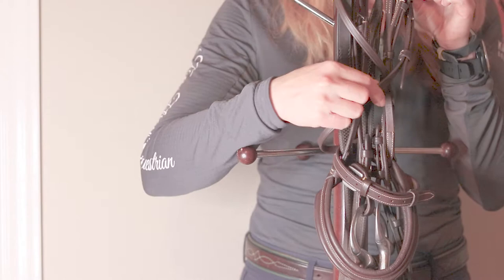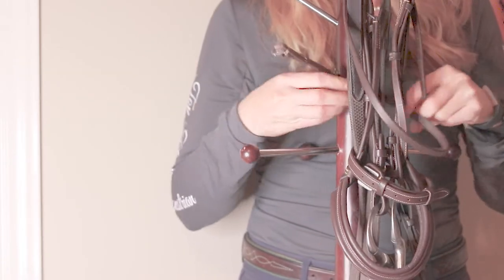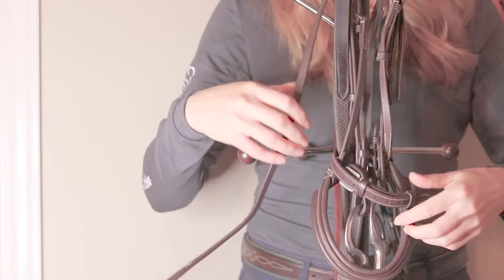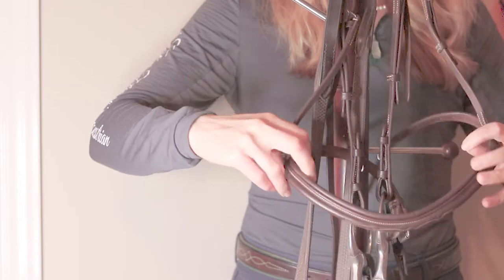Here I'm going to demonstrate taking it apart. It's super easy to just pull apart when it's just in the keepers as shown — you just want to pull apart the throat latch and then the noseband.